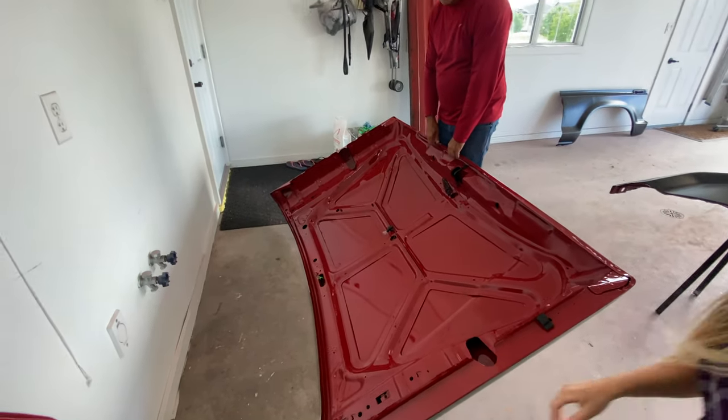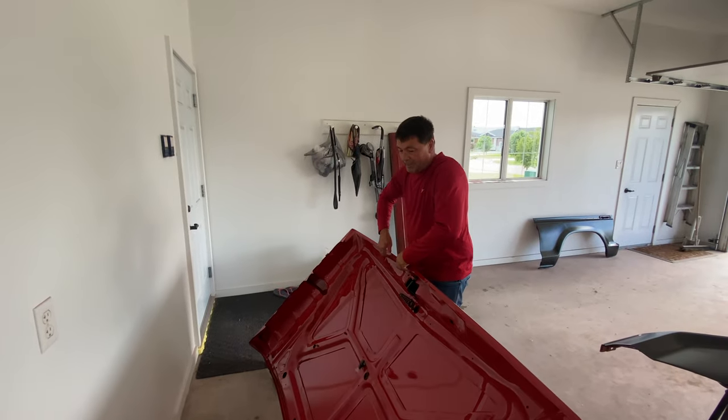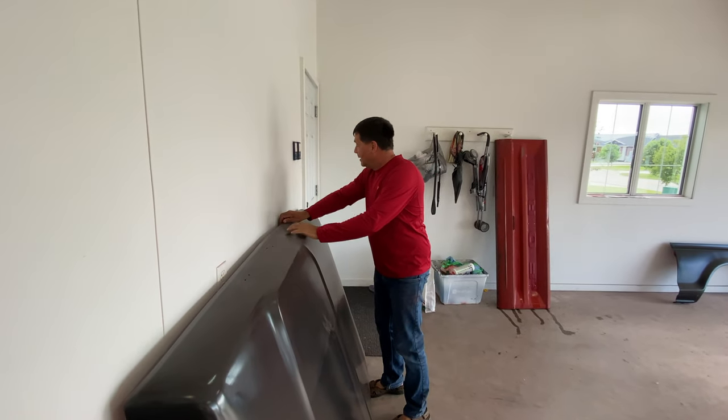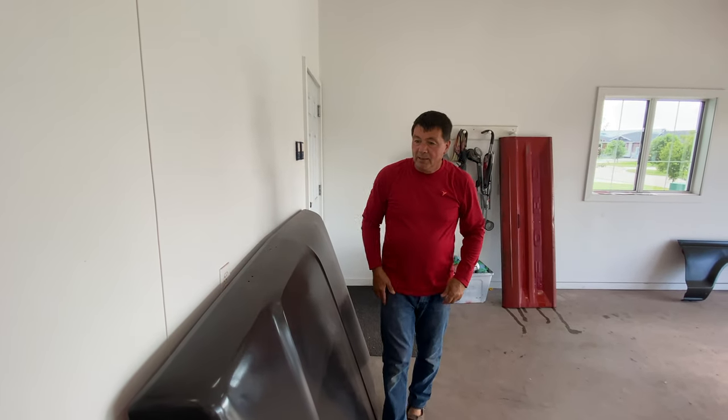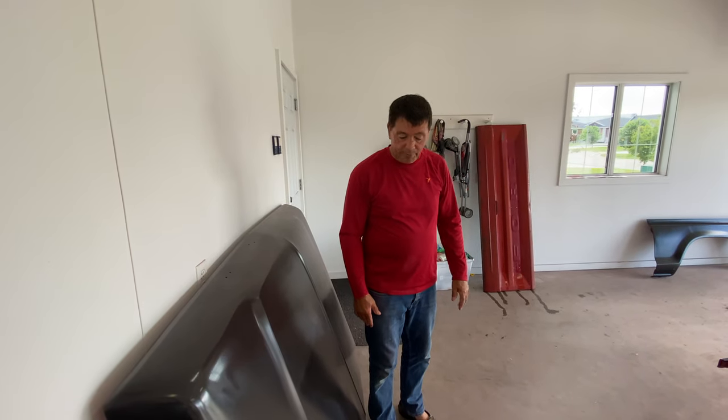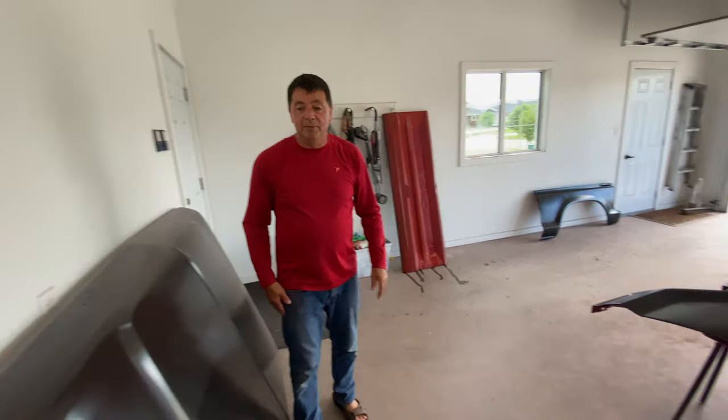So what's the plan after this is painted? Paint the jams on the truck, put it all back together. When you get it to paint — we'll get it all ready, block it out once more, and then he'll be driving around in the black truck.